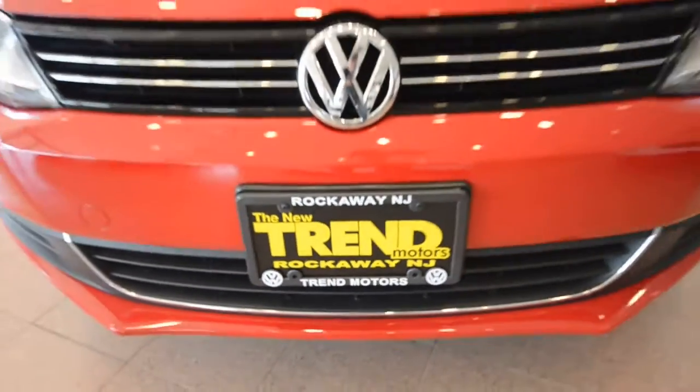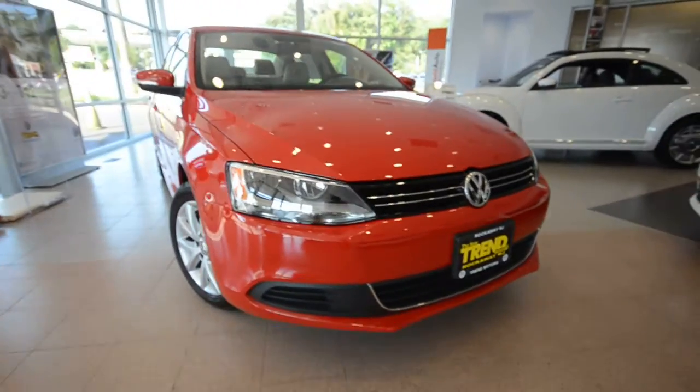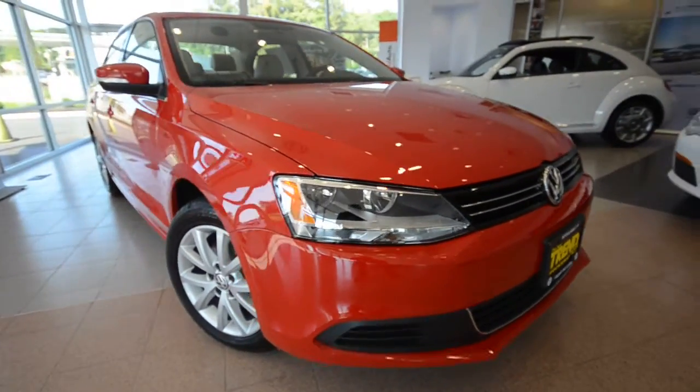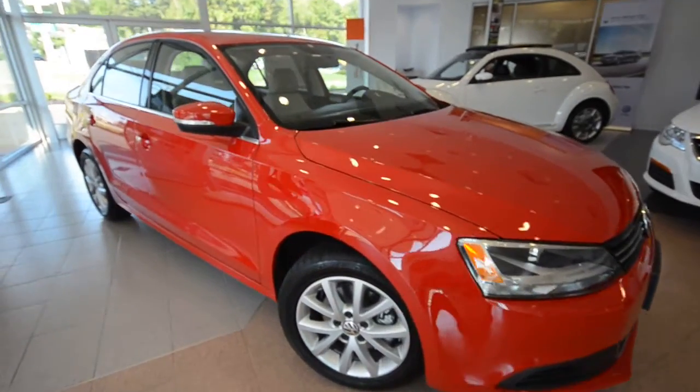Hey friends, welcome to Trem Motors Volkswagen here in Rockaway, New Jersey. Today we have a tutorial video on the change points for the 2013 Jetta SE with convenience and sunroof. That's what we have here before us.